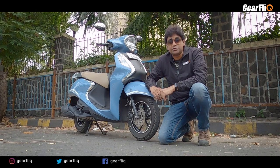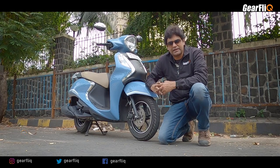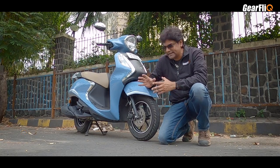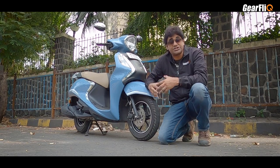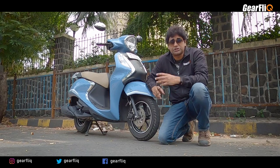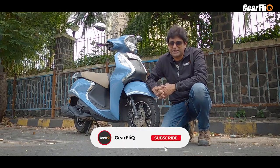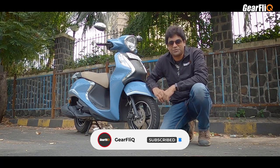Hello friends, welcome to Gear Flick. This is the new Yamaha Fasino 125 Hybrid, and I am reviewing it today. This review has taken a long time, but I have ridden it in detail and understood what has changed in this hybrid, why they call it that, and what improvements have been made. If you haven't subscribed to Gear Flick, do it right now, and let's begin this review.